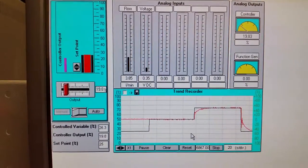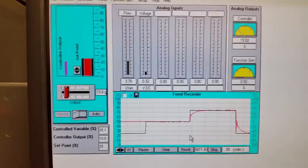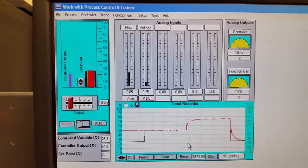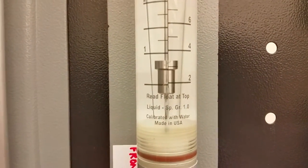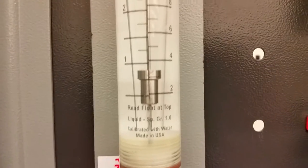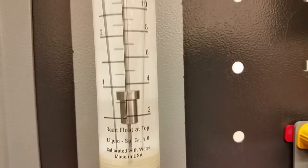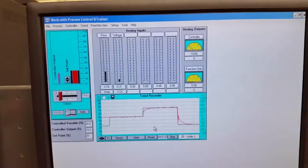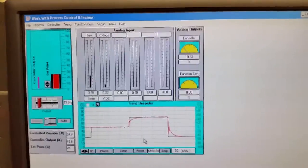The voltage is really low now. Remember at low flows the venturi tube is not that accurate. On the rotometer we're supposed to be at 3.75 and we're about 3.5 to 3.6 — not deadly accurate at low flows, better for higher flows. Half the battle is calibrating it, then tuning the parameters so it reacts properly.